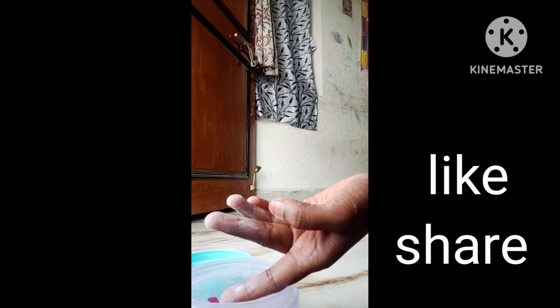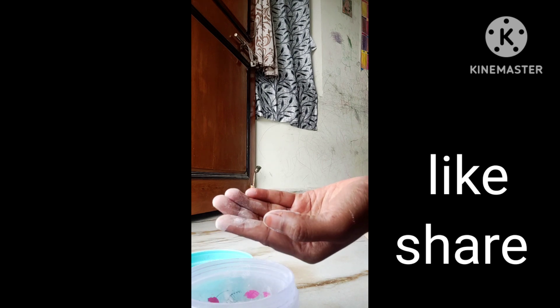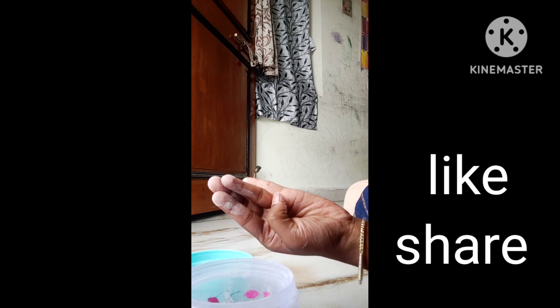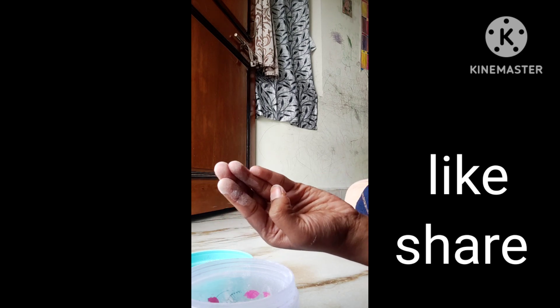So middle finger, index finger and ring finger — it will be done. The last one.